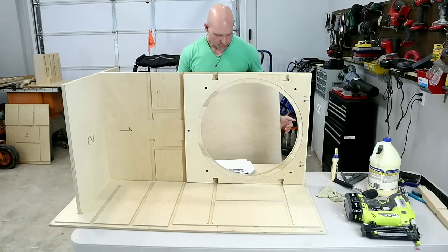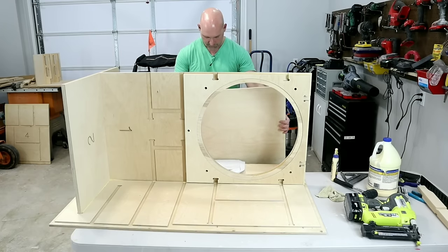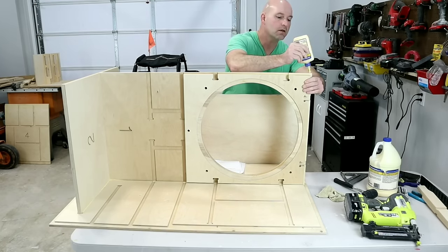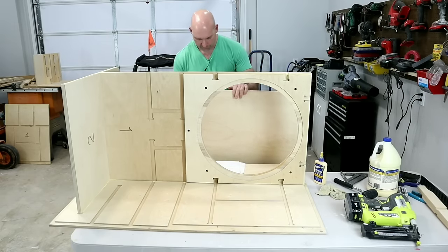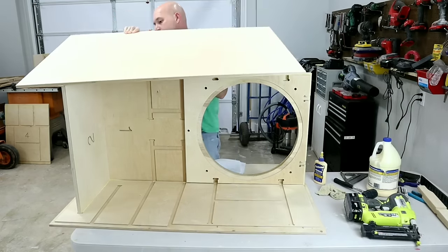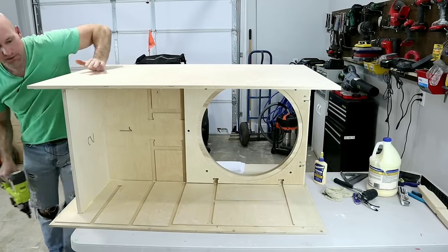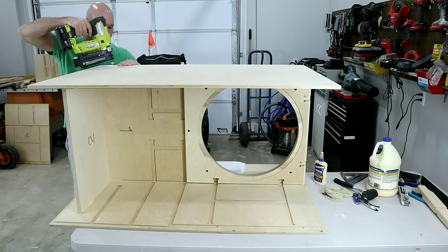Panel 11 is just a mirror image of panel 10 — same dados cut into it. Apply glue to all the top edges, flip panel 11 down across from panel 10. This panel will also stick out about a quarter inch into the dado just like panel 10 did. Check that the gap is nice and tight — if something isn't seated well you'll notice it.